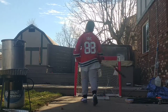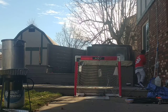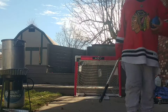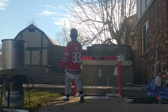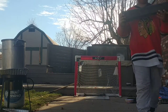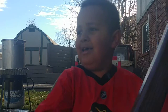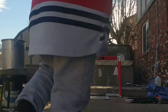I gotta get the pucks. I don't know where my black puck is — not this black puck, my actual black puck. Hold on guys. This is an old gutter piece, it's behind my hockey net.